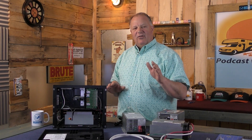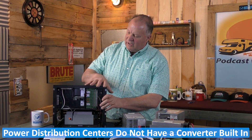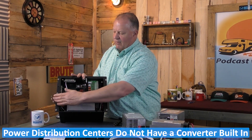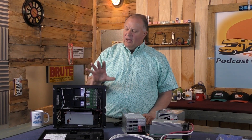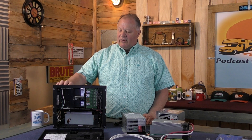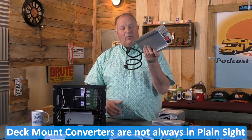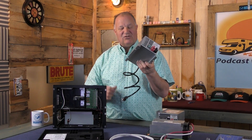RVs sometimes have power distribution centers, which would essentially be this power center without the converter. If you were to take that out and just have the upper section, that would be a power distribution center. If your RV has a power distribution center without a converter, you would have a deck mount converter somewhere nearby, because you have to have it.